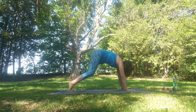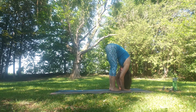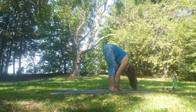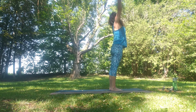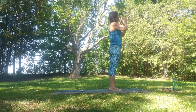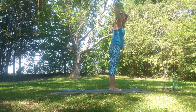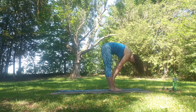Step, walk or jump to Uttanasana. Inhale to flat back, exhale fold. Inhale to spread the arms out wide, coming all the way up mindfully. Slight back bend, hands coming down through heart center. Inhale up, exhale, swan dive down. Inhale flat back, exhale fold.